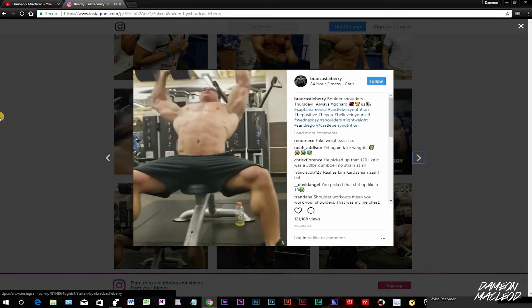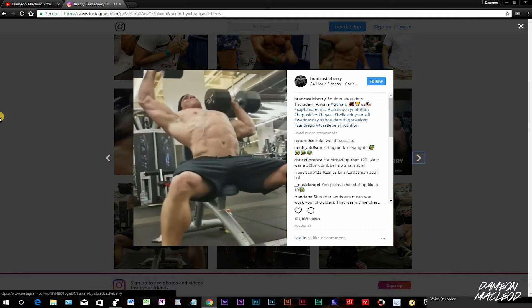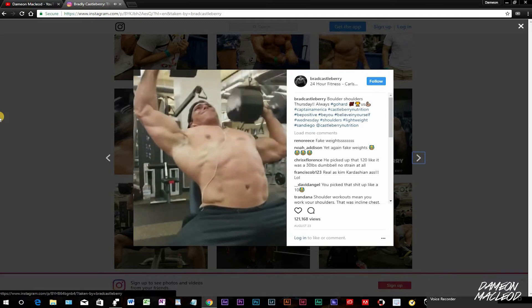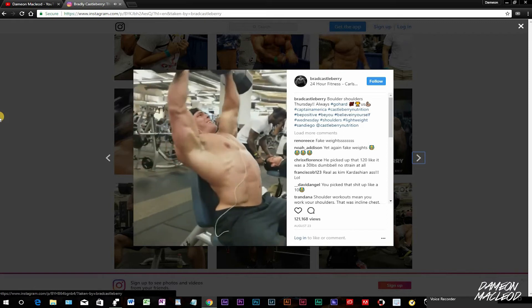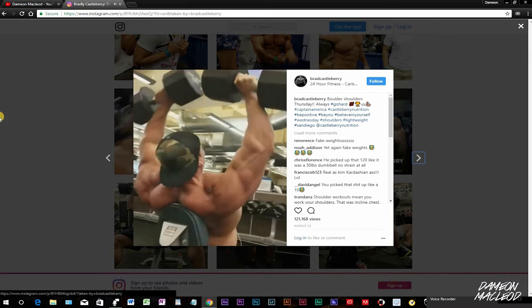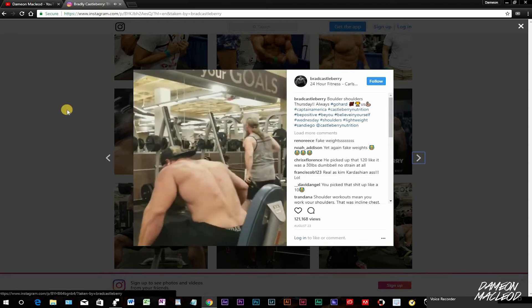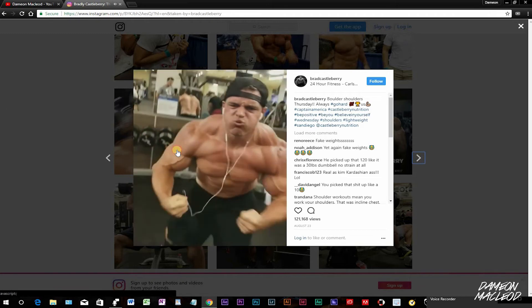What do y'all think? Leave your comments in the comments section. Brad Castleberry out here doing what he does with the fake weights. I want to know how do you get these dumbbells that look exactly like — because we're not idiots. There's no way that he's really doing that.